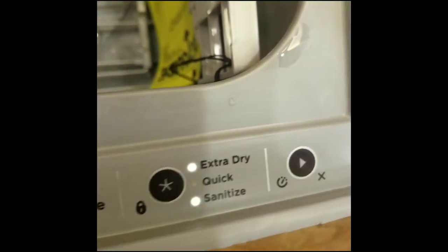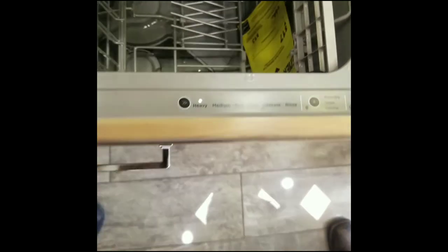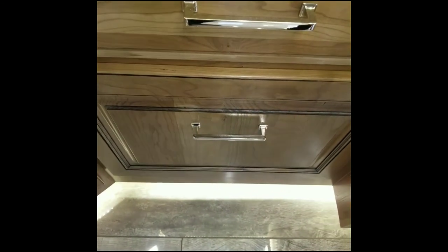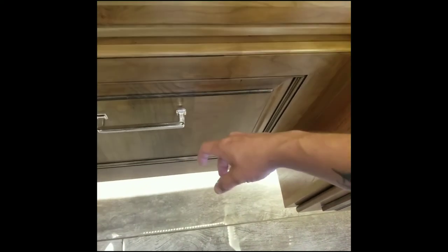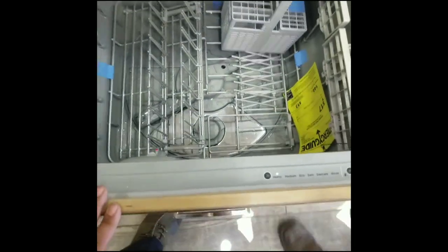After that, you press the play button. It's not going to start a cycle — what it's going to do is lock your dishwasher. At this point you can see that the dishwasher is locked. And to reopen it, we have no remote, so this is how you open it now: knock three times on the top corner of the door, and it unlocks your dishwasher.